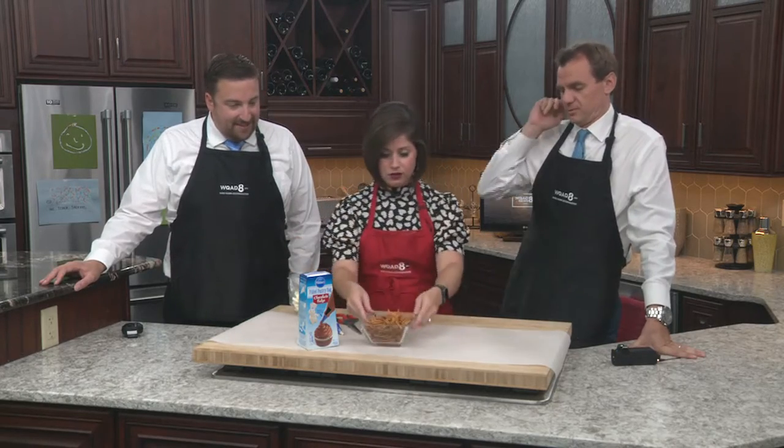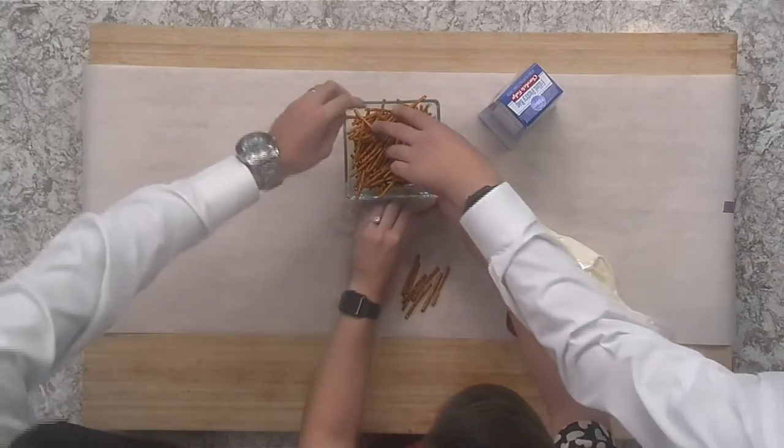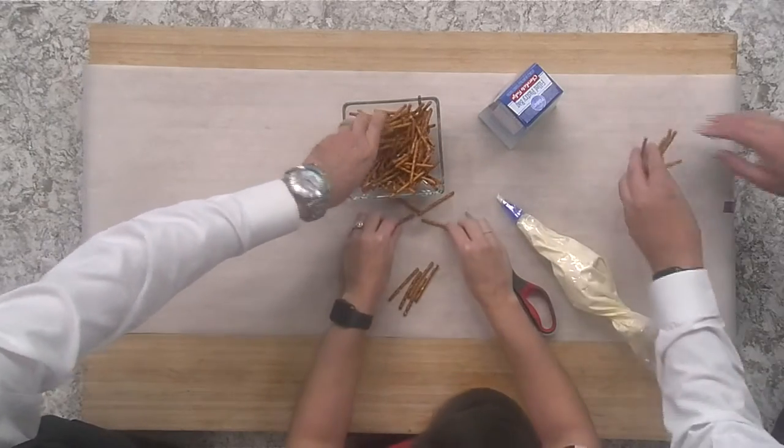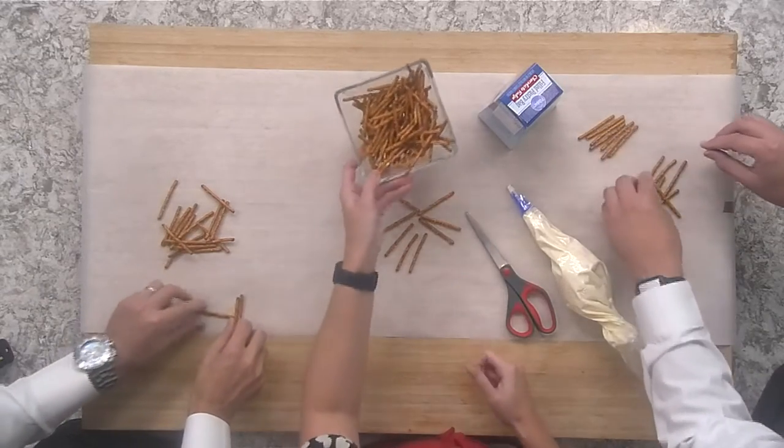So you're going to grab some pretzels. You're going to need eight of them — go ahead and grab a little handful because there's eight of us and he makes nine. That's from Sandlot.